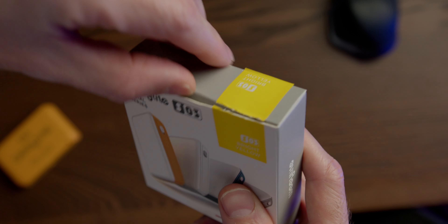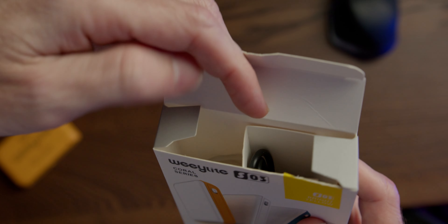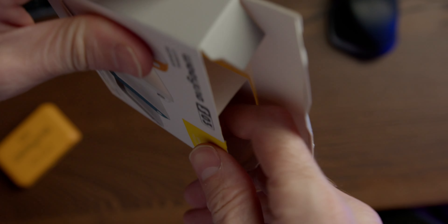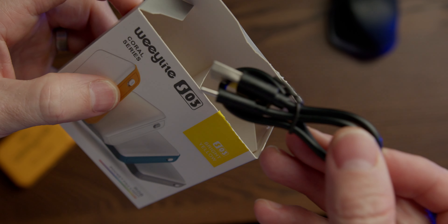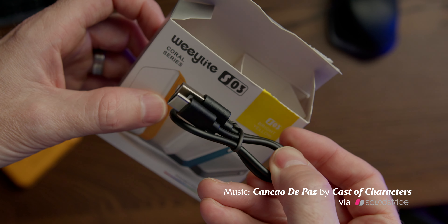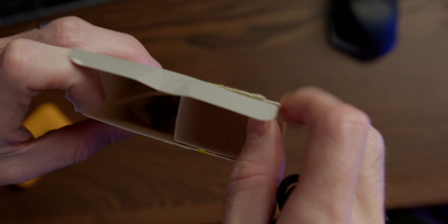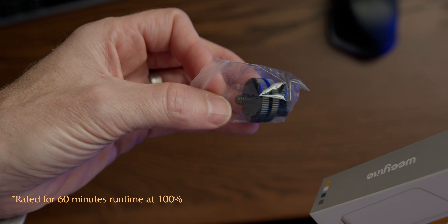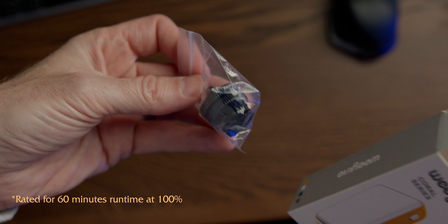They have a 3.7 volt, 1000 milliamp-hour battery, so on a full charge they last around two and a half to three hours. I've tested them and they definitely last more than two and a half hours — that was at about 50% intensity. I'm not sure how long they last at 100% intensity or at different color values, but they do last a good amount of time and are easy to charge.